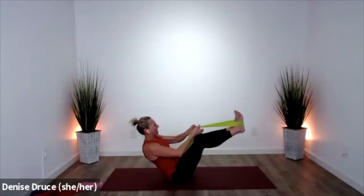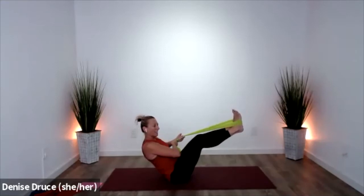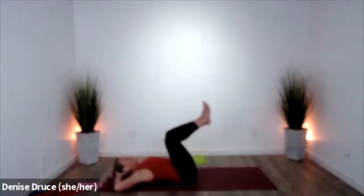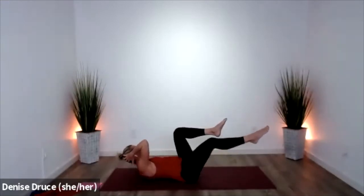Keep breathing — side to side. Go ahead and let your band go, roll down onto your back. Bicycle — same thing now: you're working your core, but you're getting deep into those obliques.